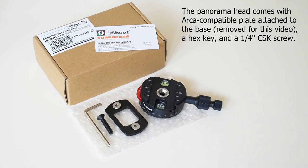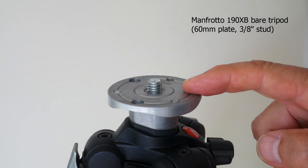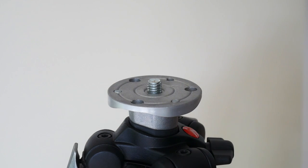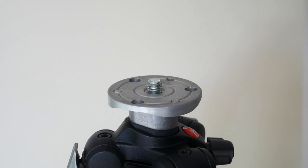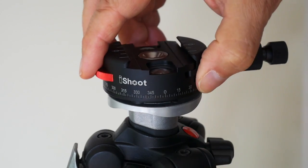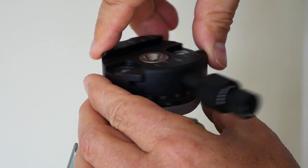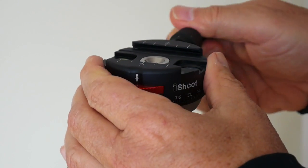I bought the iShoot indexing rotating panorama head to fit this tripod, which is a Manfrotto 190XB — a reasonably solid little tripod. This has a 3⅛ inch stud for mounting and a 60mm plate. The iShoot head is a little bit over 60mm, so it's the perfect size for this tripod. Screw that on like that, tighten that up, and we're in business.